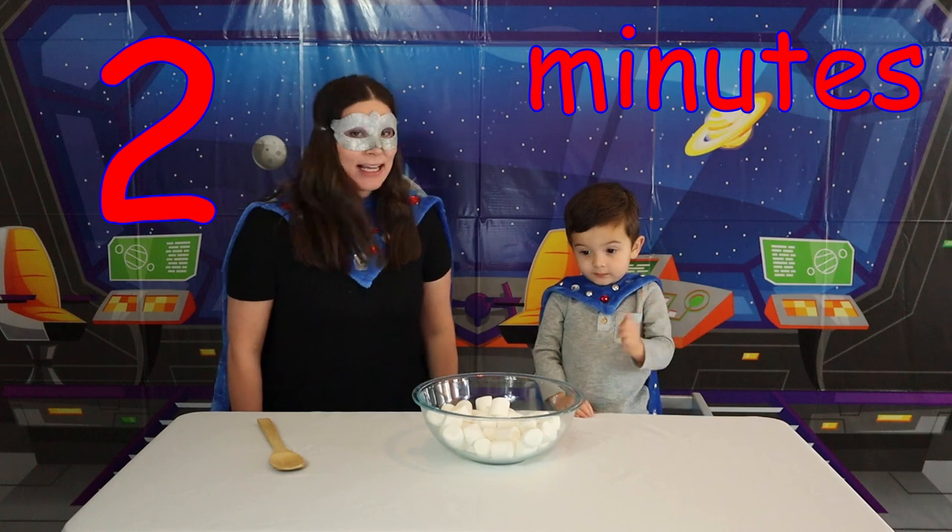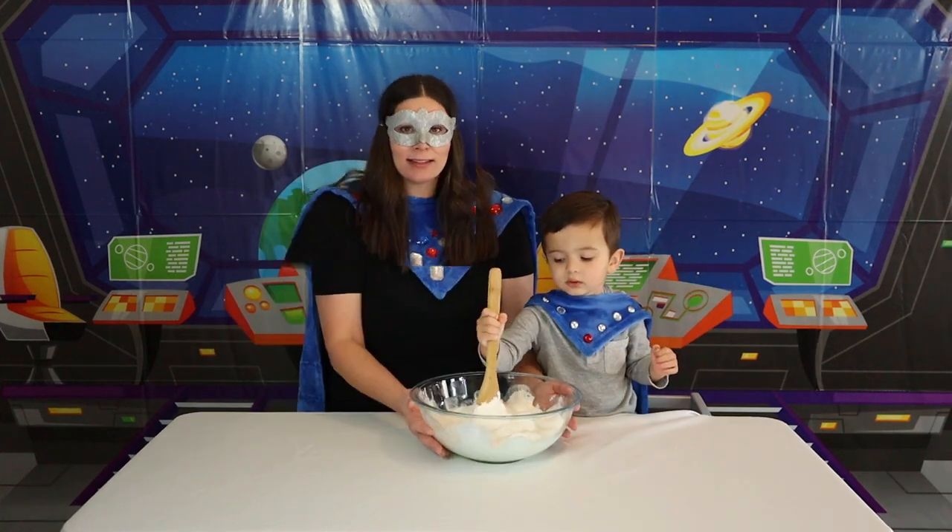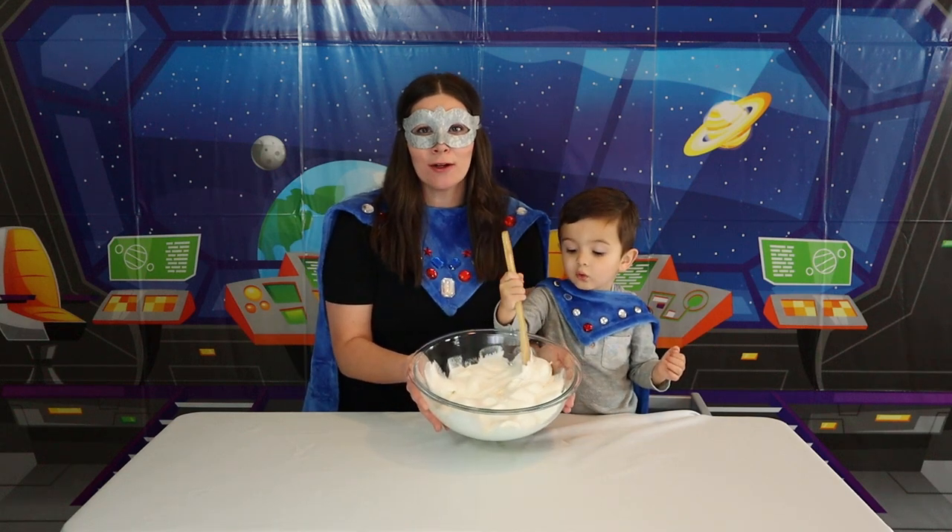Okay Super Kid! We're going to warm this up for two minutes! Super Kid, can you please help me warm this up for two minutes? Look at how big our marshmallows are now!